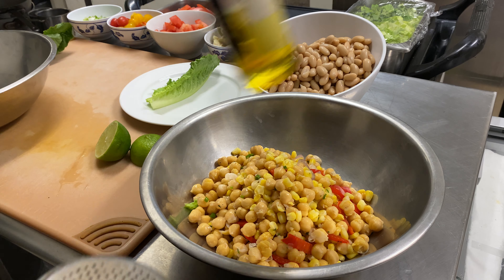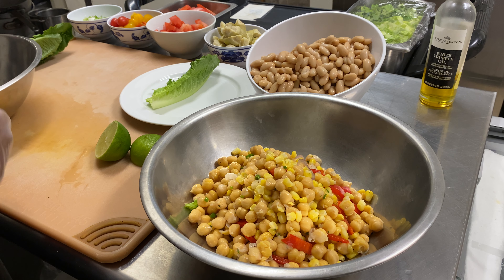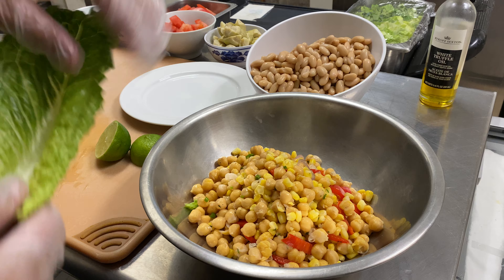Good morning! Quick and easy video today. Since I've been doing seafood and meat stuff like that and chicken, I thought I'd do a little quick salad today.